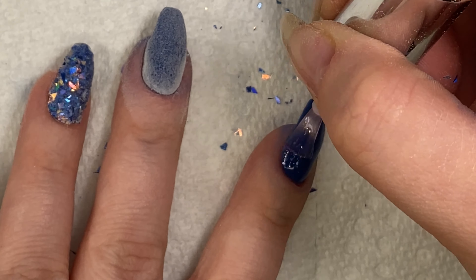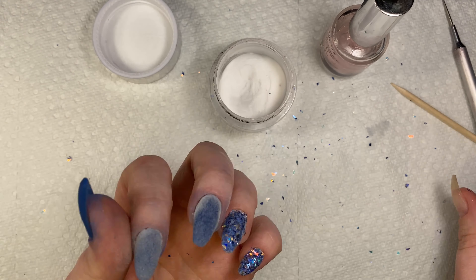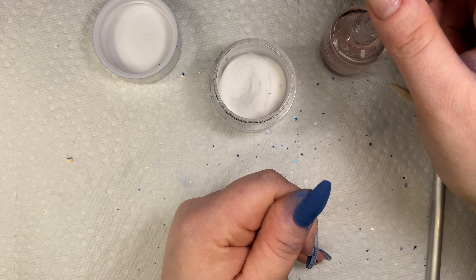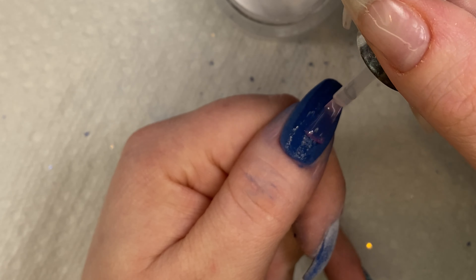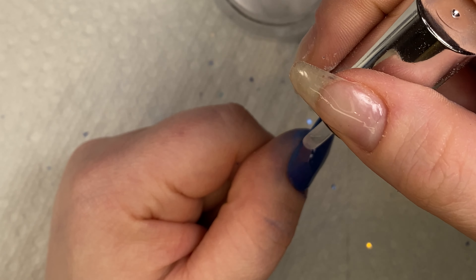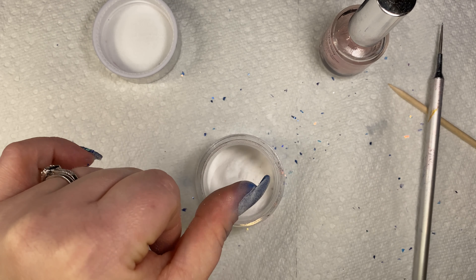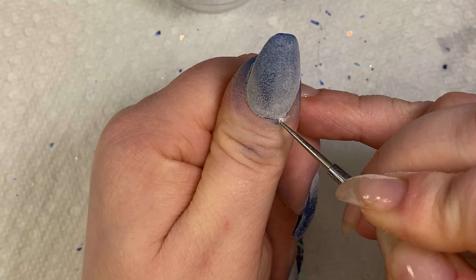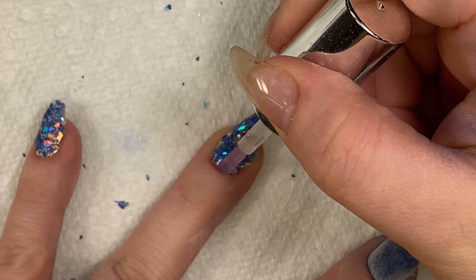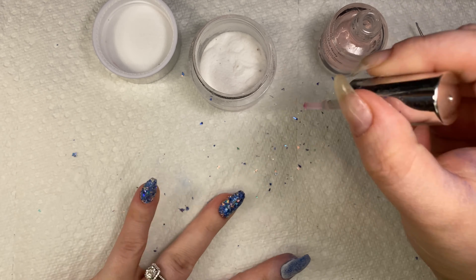I highly recommend capping with clear — it has done nothing but good things for me. As long as you apply a fairly thicker layer of base, you can dip in it once, but I have good results dipping a few times. I'm going to encapsulate all my nails, and for the glitter nails I'm going to apply a thick coat of base so it seeps in and goes around all the irregular edges of the foil flake. If you apply too much, don't worry — you can always buff and file it off after activator. That's the beauty of dip powder: it's very easy to correct mistakes.